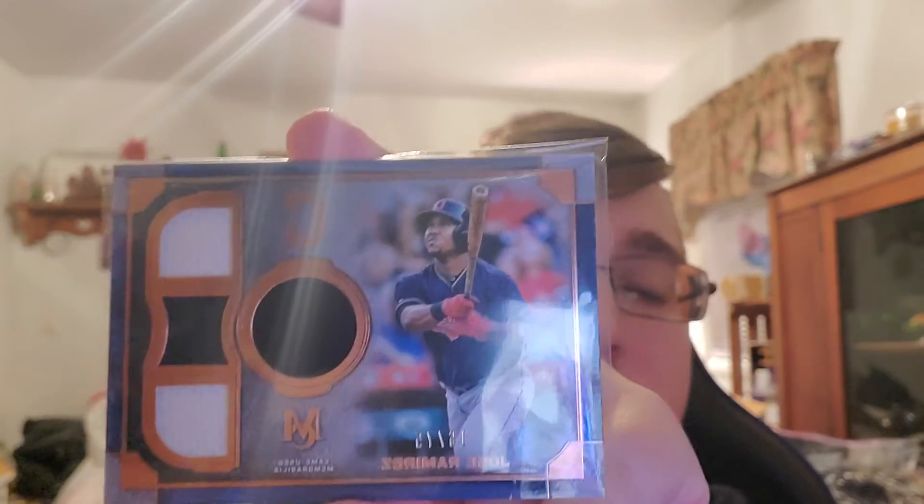I believe in years past you can get patches out of these, but I wasn't lucky enough. It's still a nice relic out of 75. In Triple Threads and Museum Collection, everything that isn't just a parallel should be low numbered.